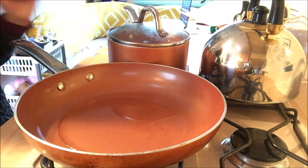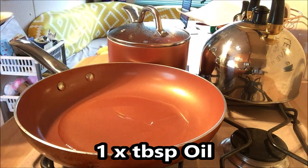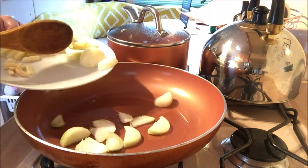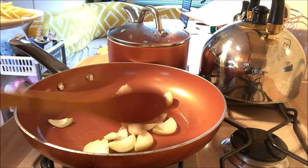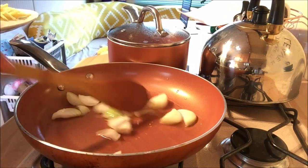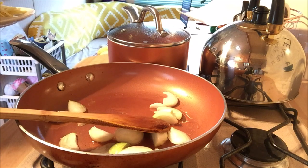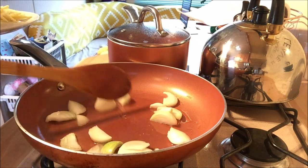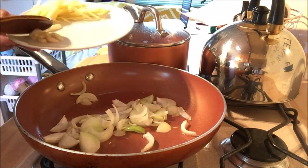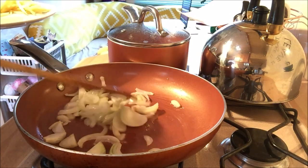I forgot to mention that we will be needing oil as well. This oil is already hot, so what I'm going to do now is just pour in our onions and fry them. Okay, our onions are soft now. I'm going to add our garlic.